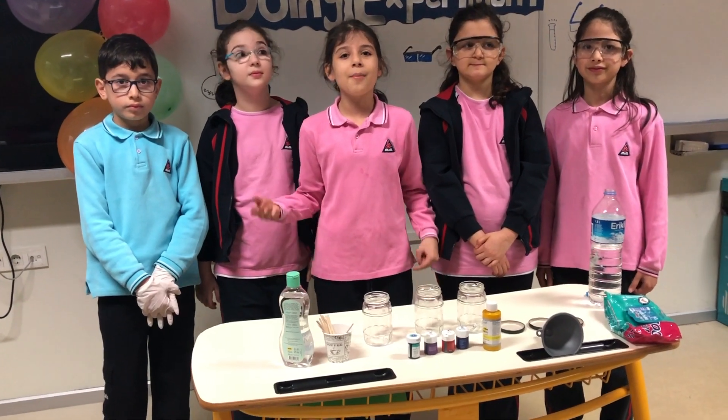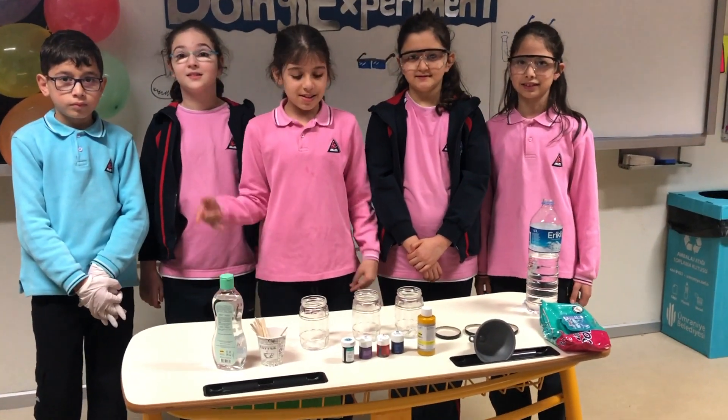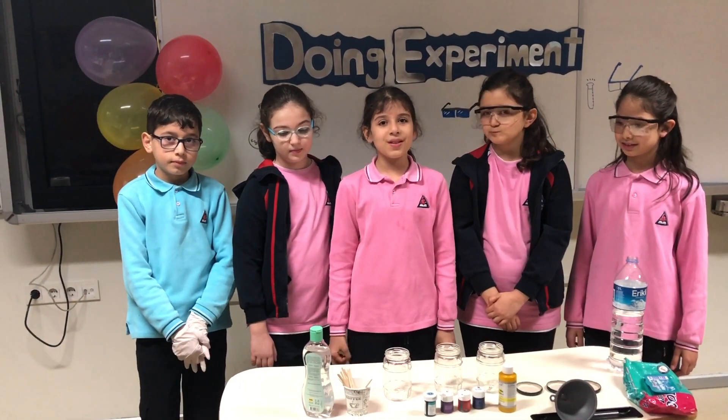We are here to blow your mind with this experiment. Let's make our mason jars. What do we need? 3 jars, baby oil, some water, food coloring, tubing, and a measuring cup.